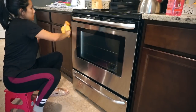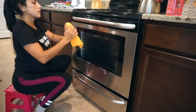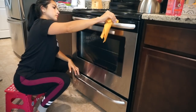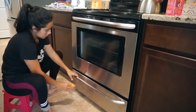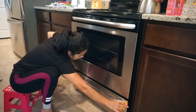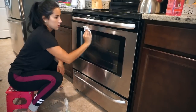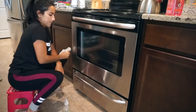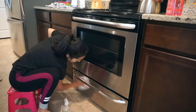For the oven interior I put Easy Off in, and then I use the self-cleaning setting on the oven — that usually works pretty well. My oven has been good lately so I don't do it very often. For the outside of the oven, I'm doing the same thing I did with the microwave — using the stainless steel cleaner and then the glass cleaner to polish the outside.